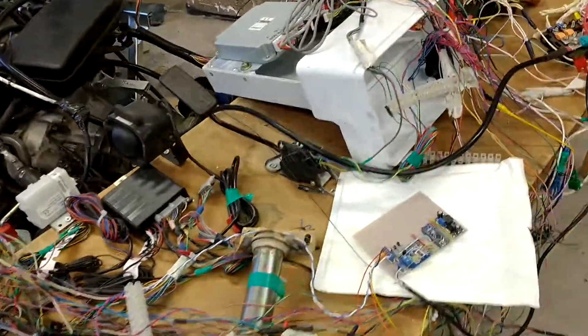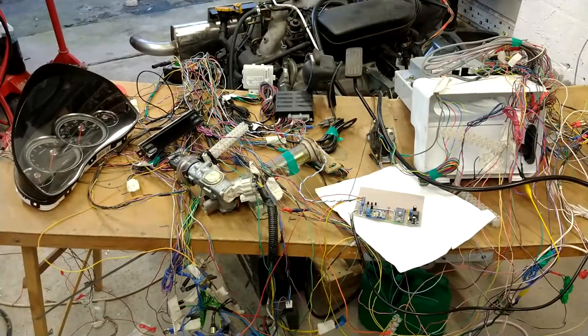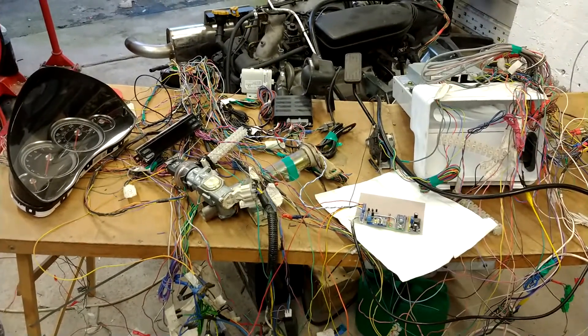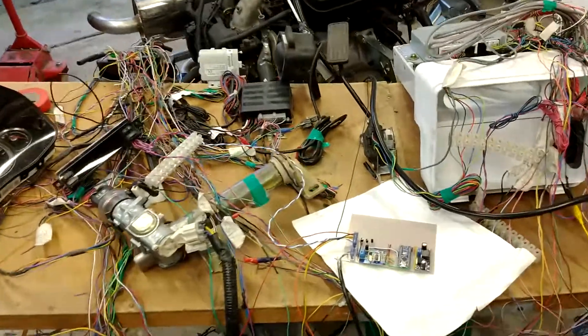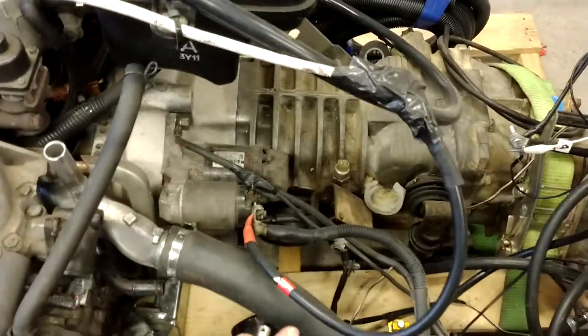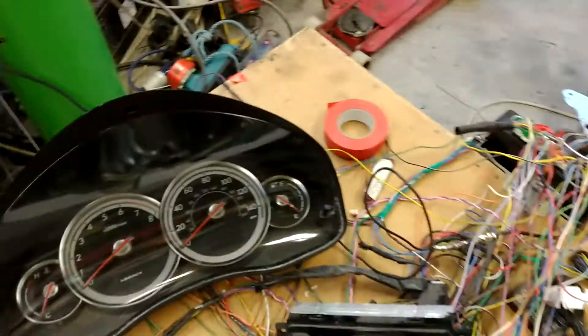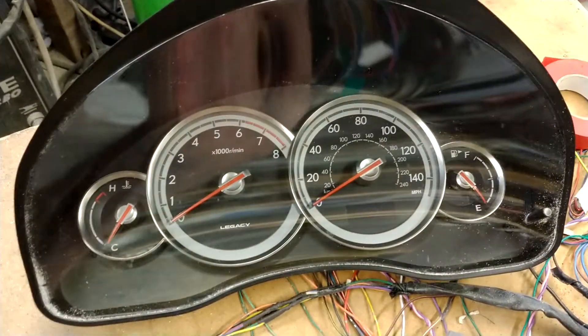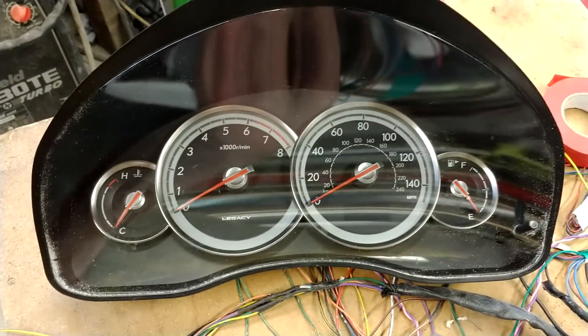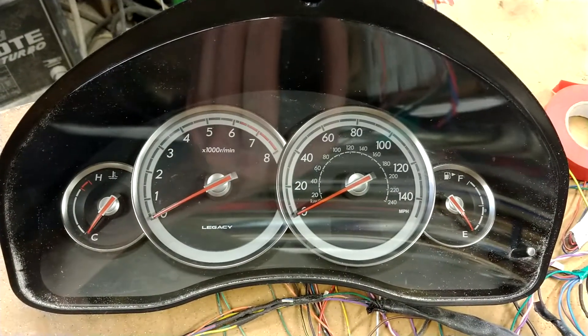One of them being the ABS, which is part of the canvas system. You need this for the vehicle speed and to keep everything happy. So I came up with a little circuit, which took a lot of work. And the clocks — I've managed to reprogram them to get the same mileage as my pickup, because I don't want to add miles onto it.